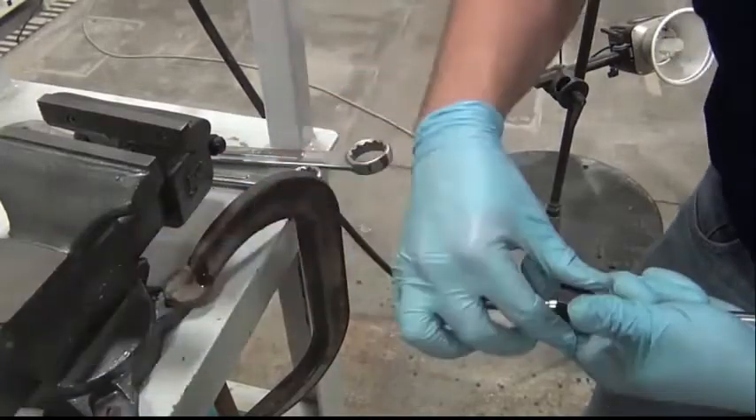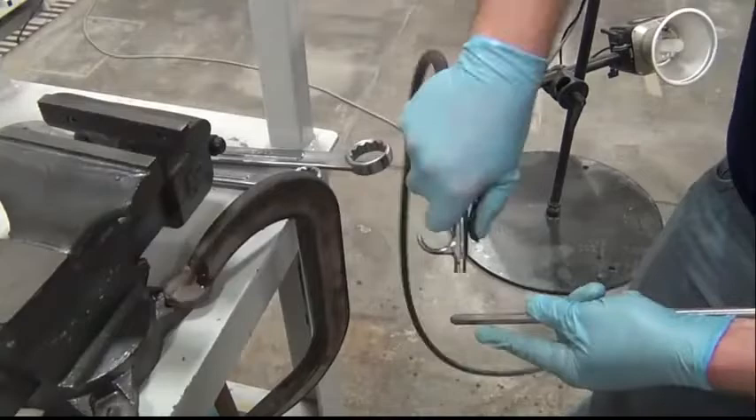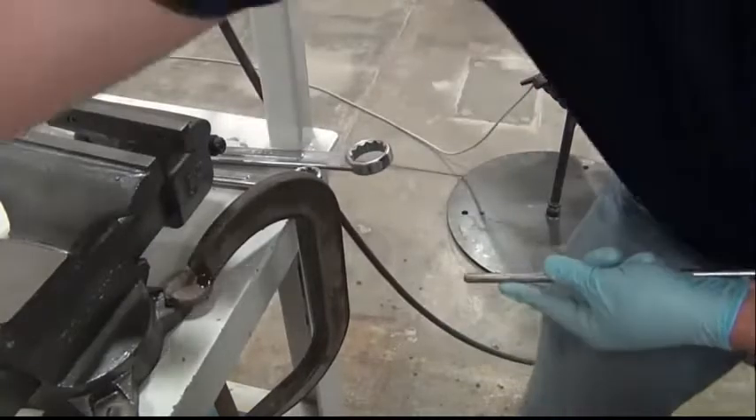Clean all the debris from the end of the high pressure line. Remove the collet, blow off any remaining shavings and wipe clean with a rag.